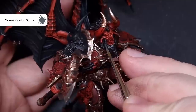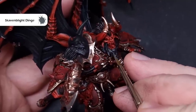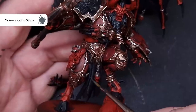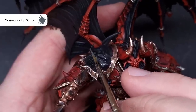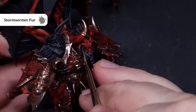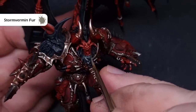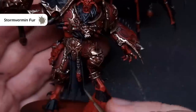We're also going to use Skaven Blight Dinge to highlight all of the hair on the beard and the top of the Khorne Daemon Prince's head, as well as the loincloth and the living right shoulder pad. Take your time catching as many raised edges as you can for a nice sharp highlight — you can blend it in by adding a little bit of black if needed. Move on to Stormvermin Fur next to add the next level of highlight across all the same areas, keeping it within the Skaven Blight Dinge highlight to add a little more contrast.